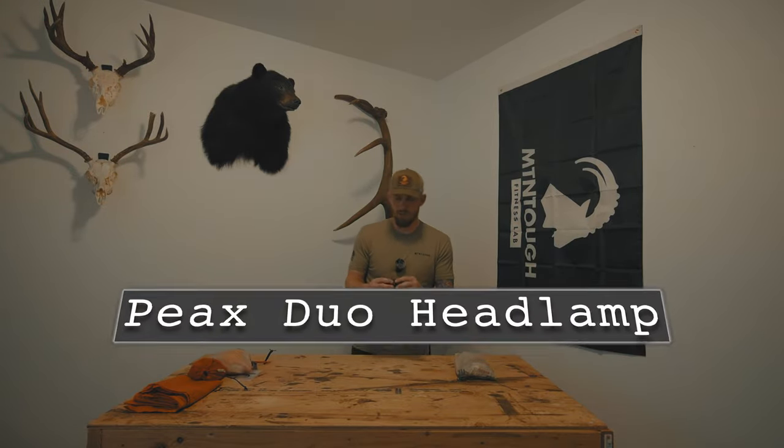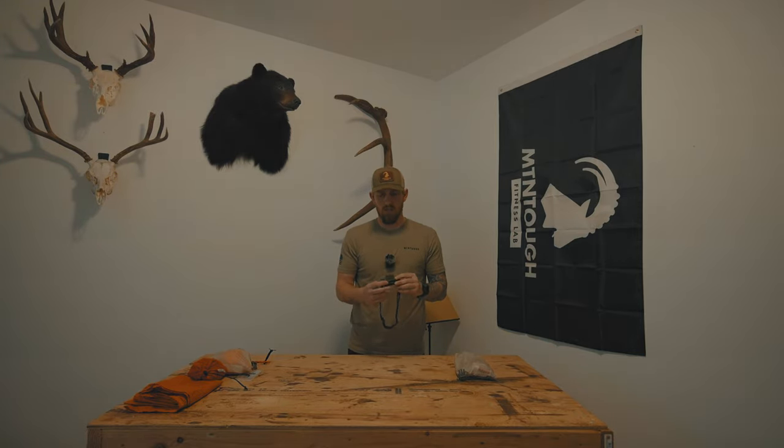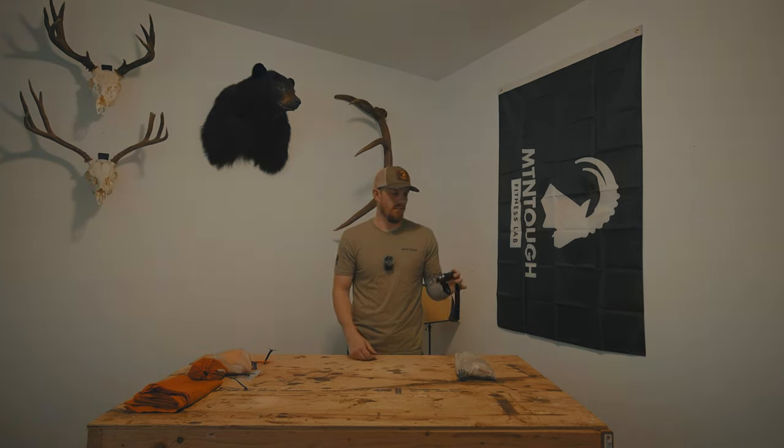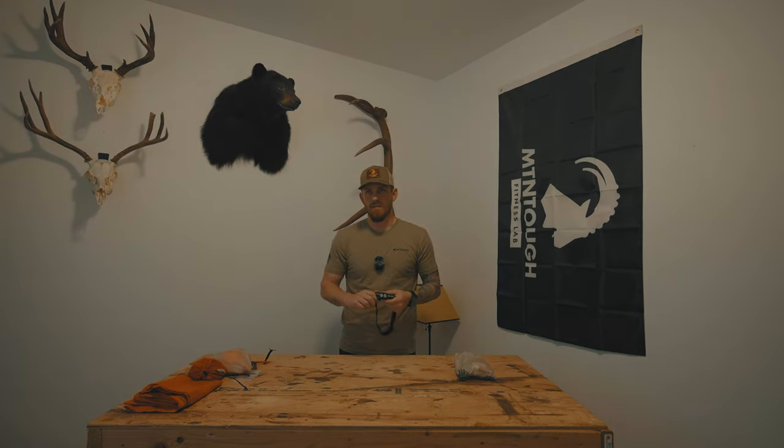For a headlamp I have the Peaks Duo, which I've had for a couple years. I like the rechargeable lamp because I carry a solar panel to recharge my battery banks, phone, headlamp, and Garmin InReach Mini. This headlamp is super bright — red and white, I think it's about a thousand lumens on the brightest setting — and the battery lasts a long time when fully charged. When I store it in my backpack I unscrew the battery side slightly so it doesn't accidentally power on. It articulates either direction, simple to operate, and really bright.